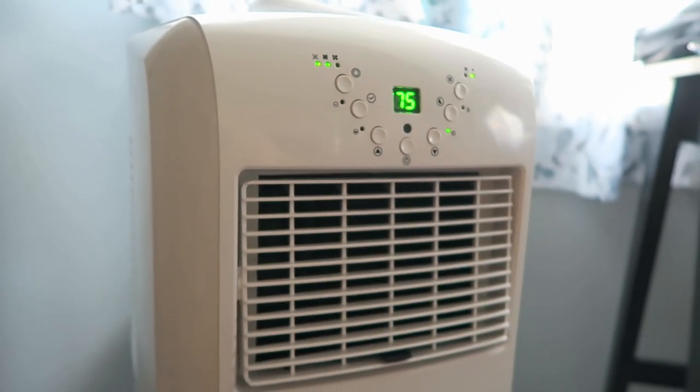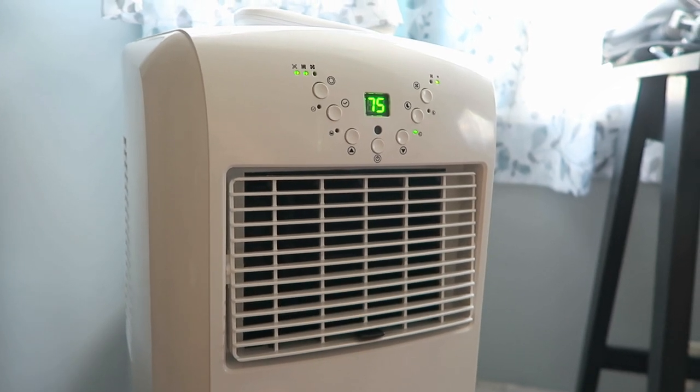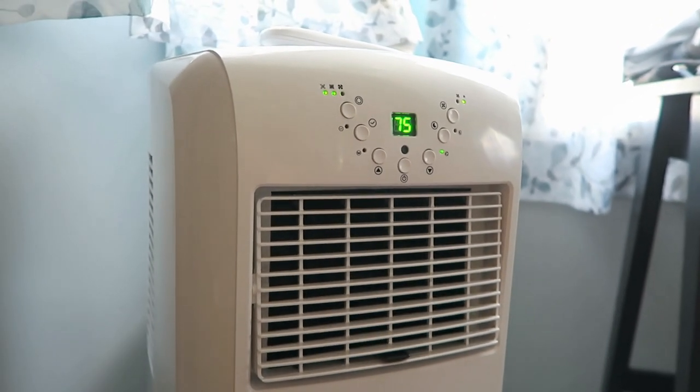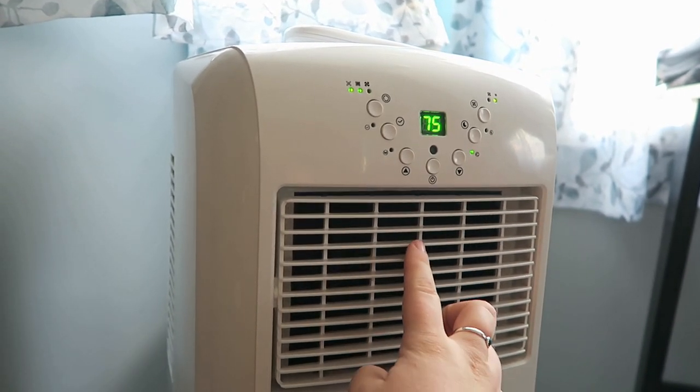We also like some of the features it has, such as a remote. It has the ability to do sleep timers — you can set timers for how long you want it to cool. You can also set the temperature so it'll kick on and off at separate temperatures.